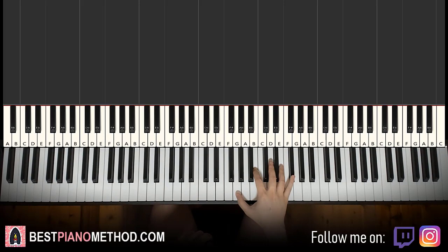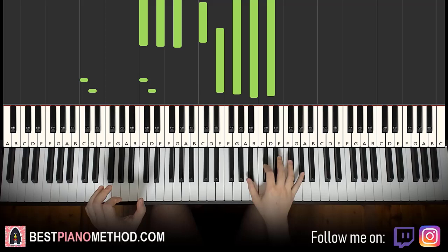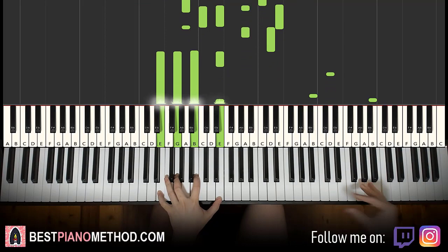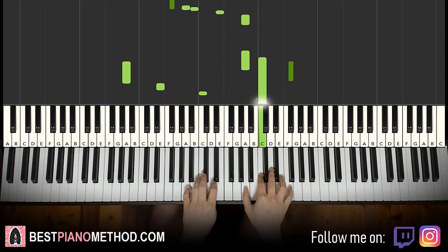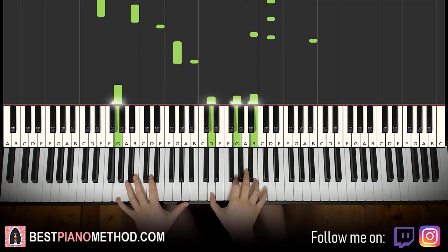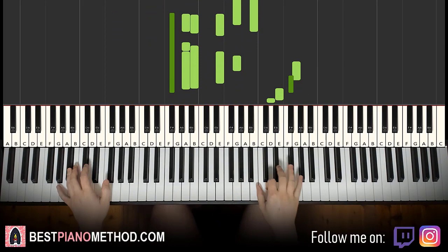I'll play around with it — pretty nice theme.